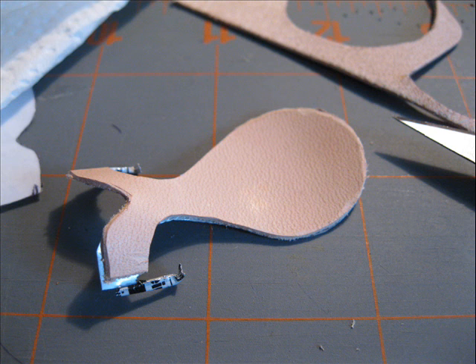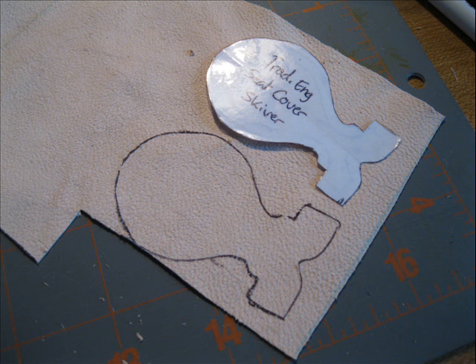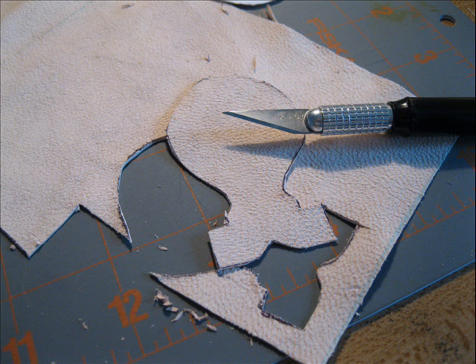You will take the pattern piece for the skiver cover and cut it out of your skiver. First, you will trace it onto it with a ballpoint pen, then you'll cut it out with your X-Acto knife.